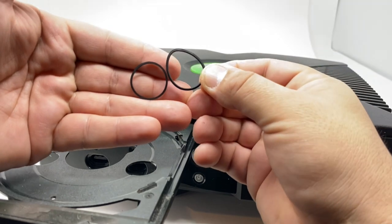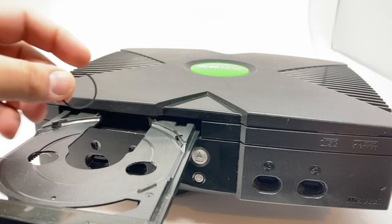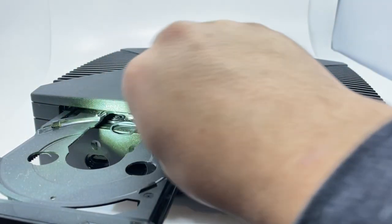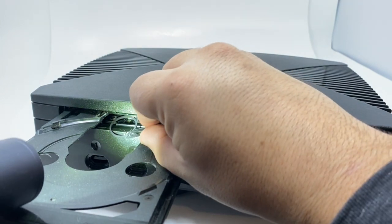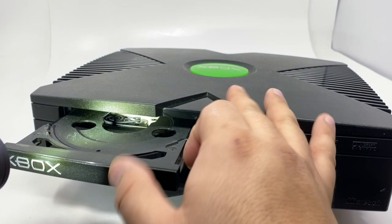You can see probably the difference — how small it has to be around. So now just make sure we put it back the same way. Now it should work.